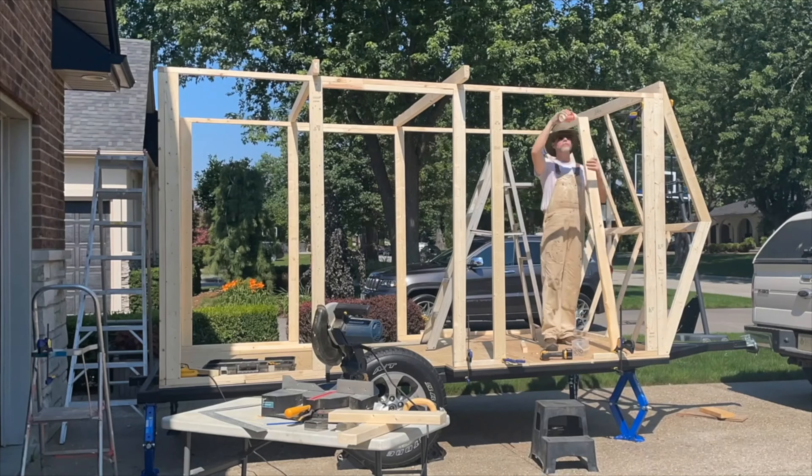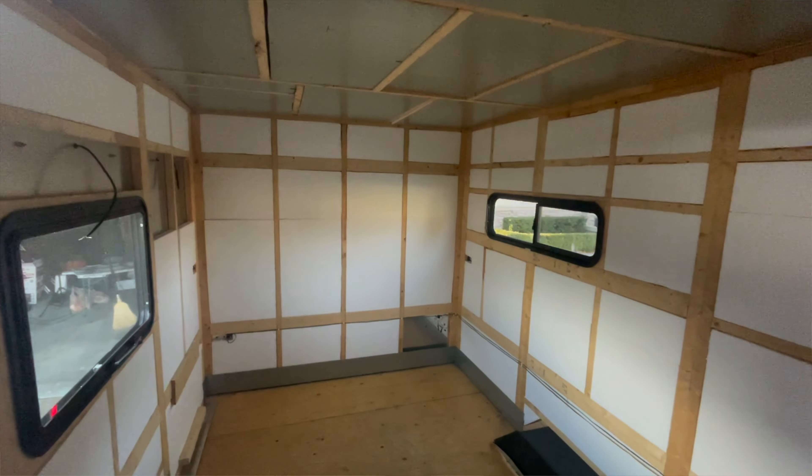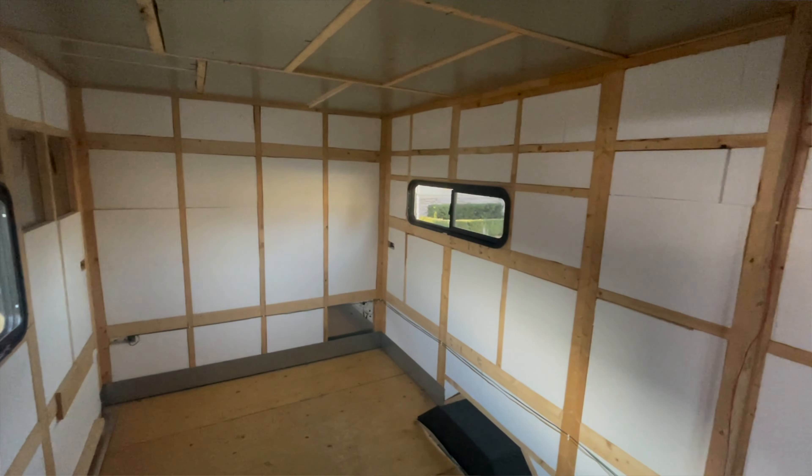Hey guys, thanks for watching the video — really excited today. This is episode 14 of my travel trailer build. If you're new to the channel, I've built a trailer from scratch. Eddie, as I affectionately call my trailer, is a 12 by 7 foot travel trailer that I'm building right now. He's just a shell — there's nothing on the inside, it's just insulated — and I'm currently taking him to the weigh station to see exactly how much it weighs at this point in the build.